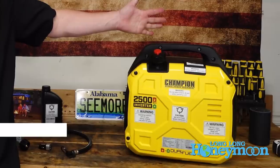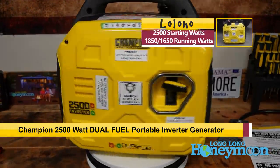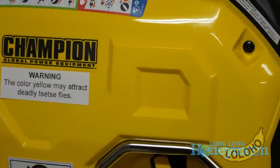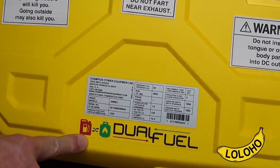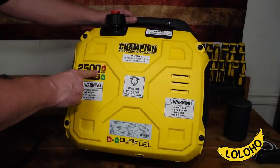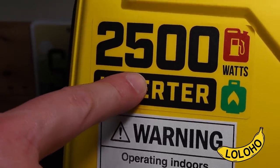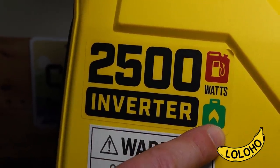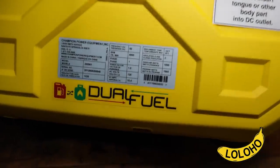This is the Champion 2500 watt dual fuel, good old-fashioned politically incorrect fossil fuel burning generator. It is an appealing shade of banana yellow. It is capable of running off either gasoline or propane, and it's 2500 watts in terms of starting watts. Actual running watts is 1850 watts off gasoline and around 1650 off propane. You get a little bit less power output if you're running off of propane.